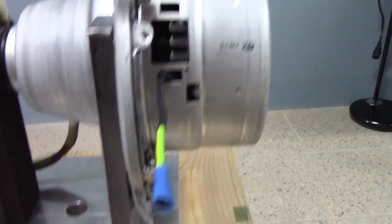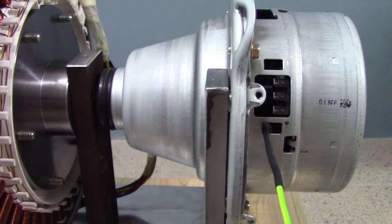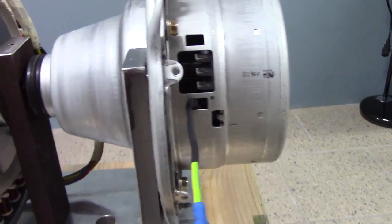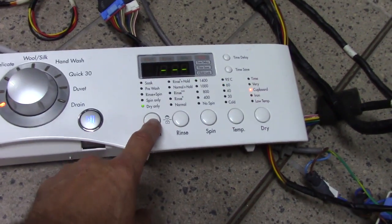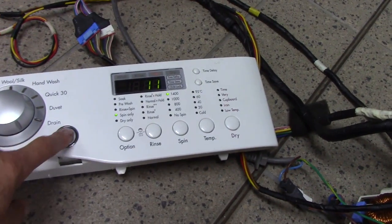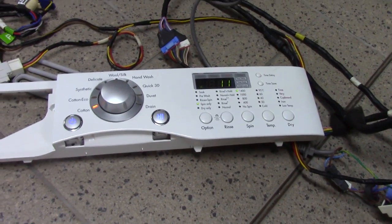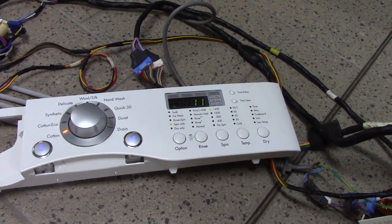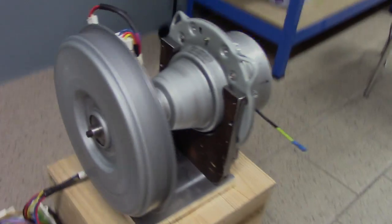As soon as the RPM goes up, that thing goes way more than 1000 volts. I melt bulbs, heating elements - I melt everything with that thing. If people do not believe me, then get off your ass, find the parts, put it together, and spin it. And do not put your finger on those terminals when you have a rectifier - it will burn you. I'm going to set this thing on. As you see, you have to go through the cycle - set spin only, start - and we have to wait. When it starts spinning I will let you know.